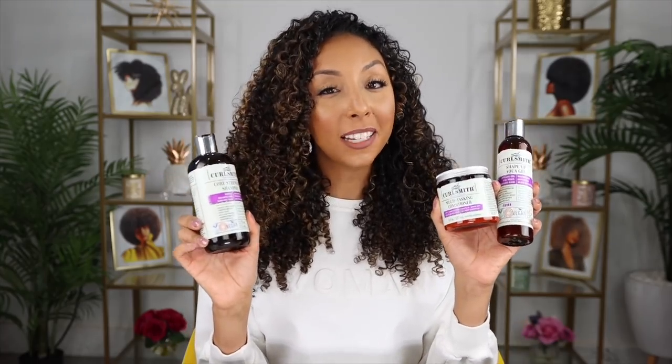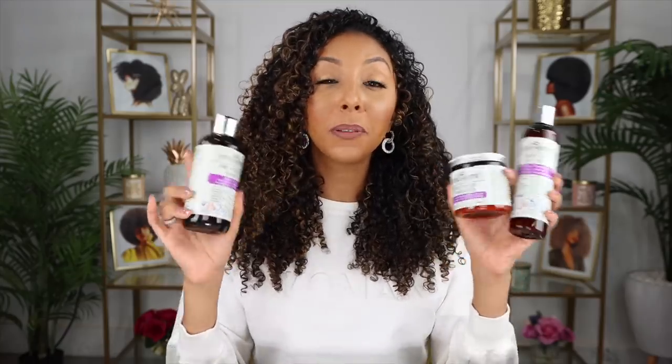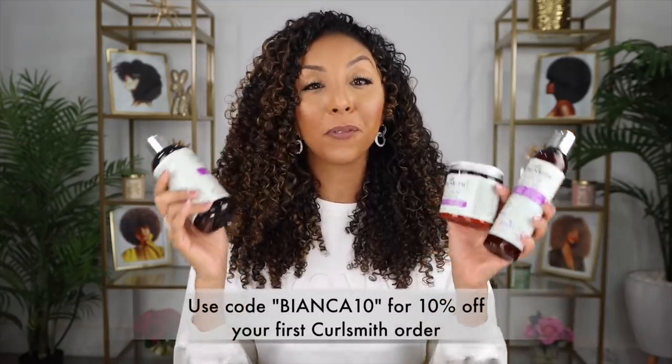My curls are super soft, which is a good sign — meaning I didn't get any protein overload from using these protein products, because there is a low amount of protein in these. So I would say it's probably a better option if you are protein sensitive, or you think your hair might be protein sensitive. Definitely check out these products that have a lower level of protein. If you want to add these new products to your CurlSmith collection, I have a link in my description box, so please use my link so they know that you came from me.